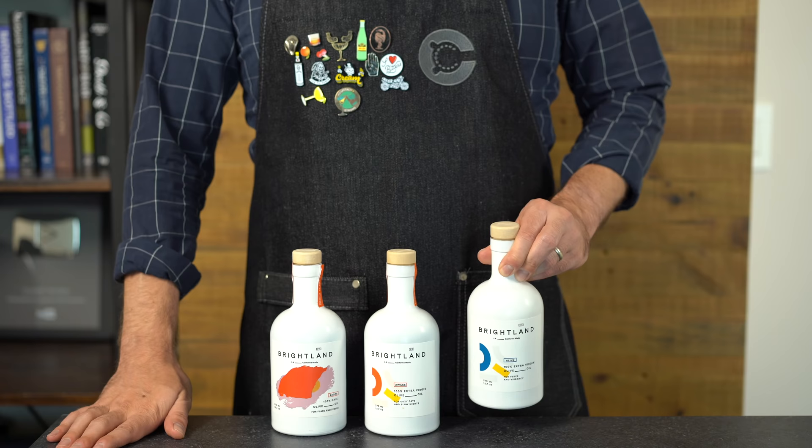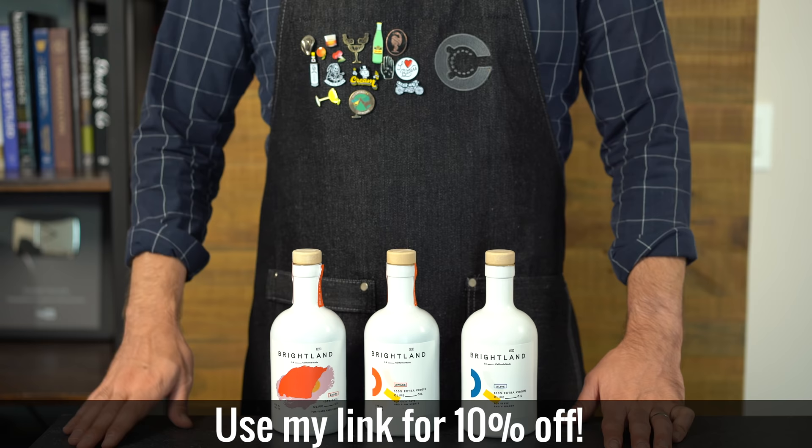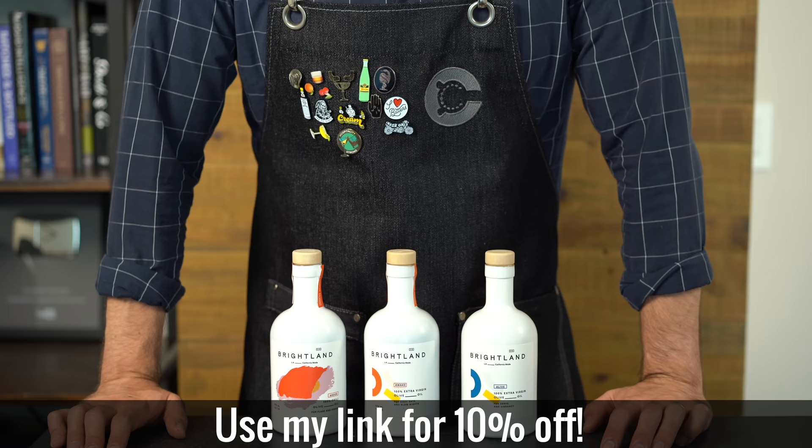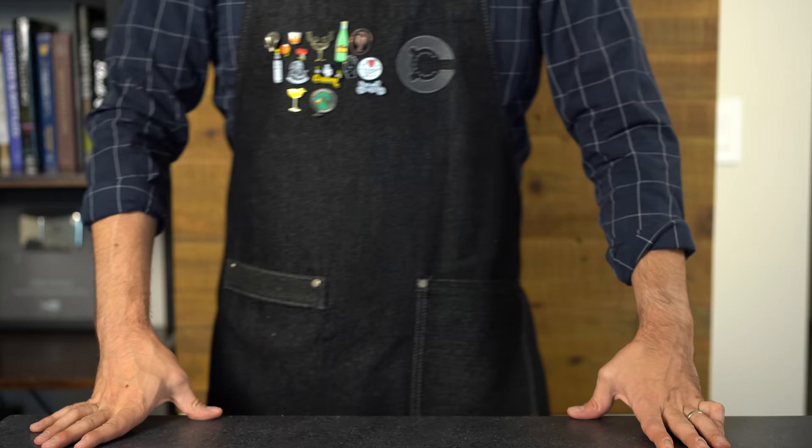This is premium quality stuff and perfect for gifting. You really should use high-quality extra virgin olive oil for these drinks so you can taste the fruity, grassy flavor and not just the oil. I also love that Brightland uses all-natural, locally sourced ingredients from independent farmers. You can get 10% off by clicking the link in the description for your first duo set. Thanks again to Brightland, and if you want to see more fat-washed cocktails, I'll put one using peanut butter, brown butter, and bacon fat up on screen. Cheers!